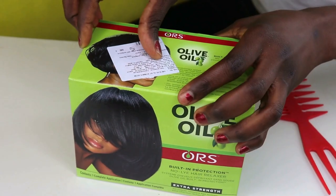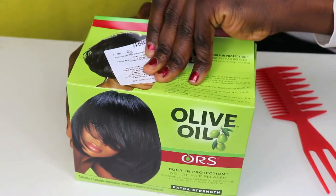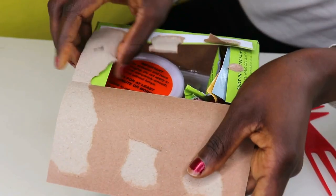Hi lovelies, welcome back to my channel. In today's video I'm going to show you guys how I relax my hair with the olive oil hair relaxer. Without talking much, let's get right into this video.